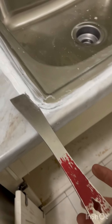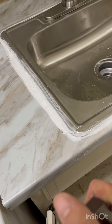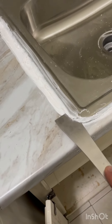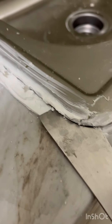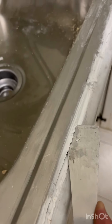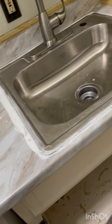This is one of those cases where I've showed you this pry bar before — it can really come in handy. This thing is pretty sharp, not cut-yourself sharp, but sharp enough that it works well for things like this where we've got to pry this off. If we can get in here — get right along here and go right along here. That's a little taste of what this thing can do.